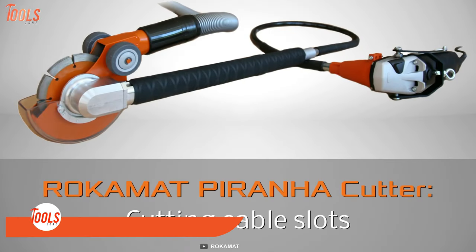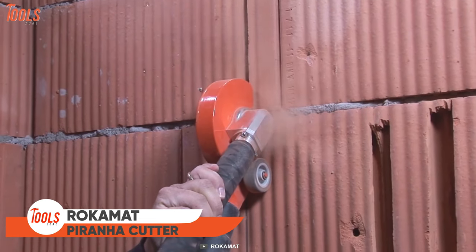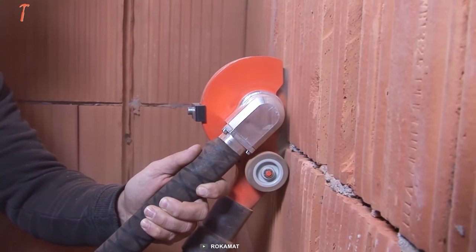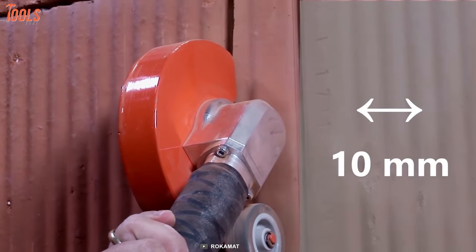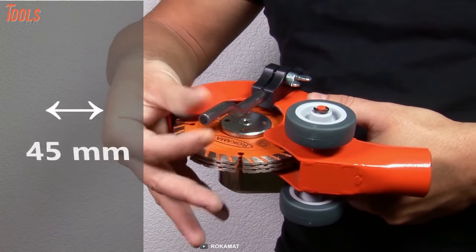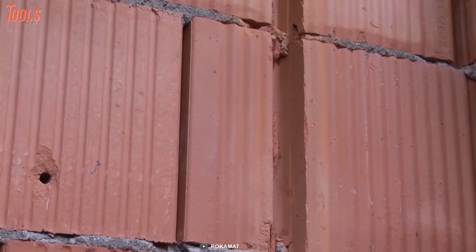Next is the Rocamat Piranha Cutter. This tool is perfect for milling hard joints and cutting cable slots with different thicknesses. You'll get low vibration when cutting the cable slots on the hardest surfaces. This Piranha Cutter lets you make 10, 22, 34, and 45mm cable slots easily. Just clear the remaining objects and get the perfect cable slot line.